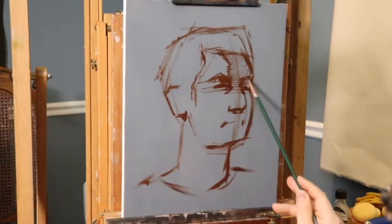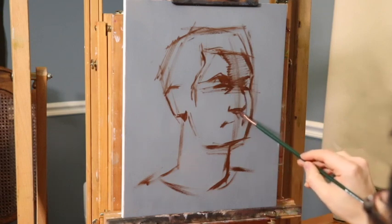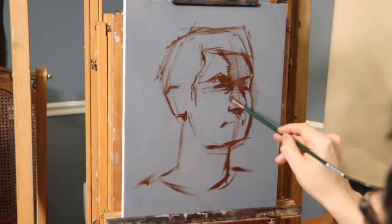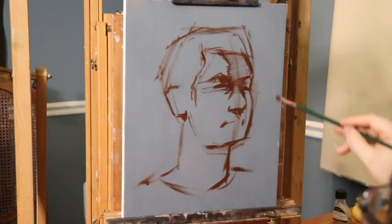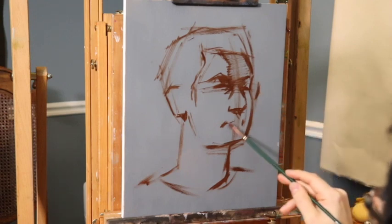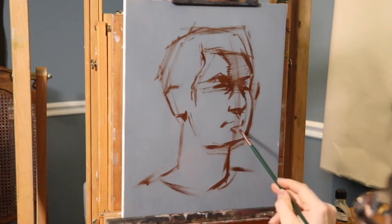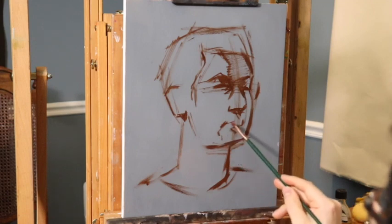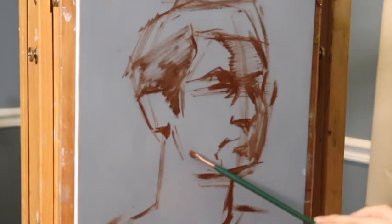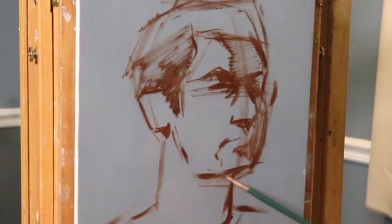I like to work with big simple shapes for the beginning, going right into color. It's just a very basic block-in with that brownish mixture. I'm working from a mirror, though you can't see the mirror — I'm not going to be putting photo references in the editing of these videos. Instead, I'll be guiding you along the process of how I paint, working strictly from life.